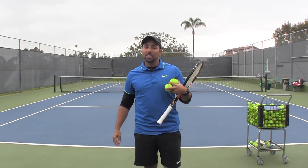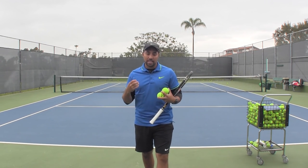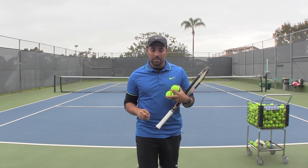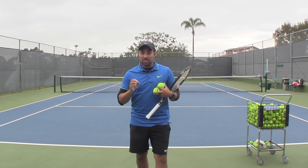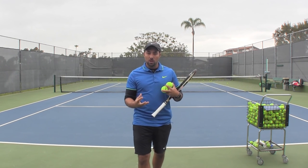Hi everybody, Nadim here again with Online Tennis Instruction. I have another fun video for you that I like to work on with my students. I recently had a very promising junior from Florida come out and train with me here in California — a fantastic athlete — and we did this exact exercise. I believe it is a very good way to train when you're by yourself.